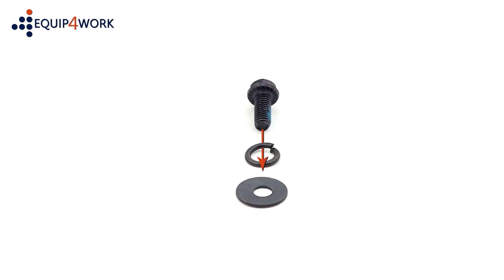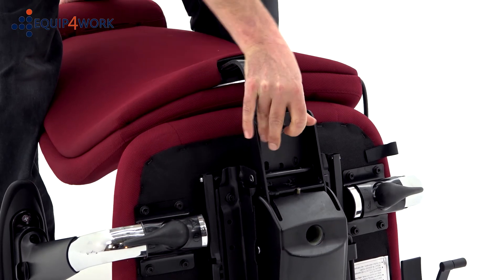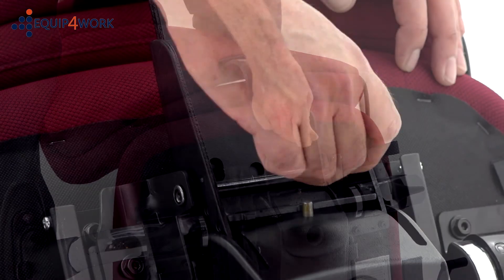Lining up the three 20mm bolts with the washers as shown, attach the backrest to the seat pad. Again, do not fully tighten these bolts until they are all inserted.